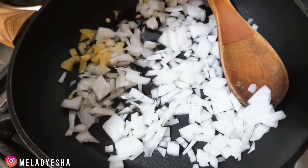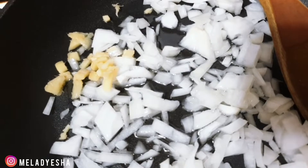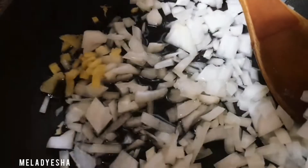First, I'm gonna put some oil in here and sauté the onion. I also have some ginger — I'm gonna sauté that until it's a little transparent and a little golden. You don't want to make it too dark.